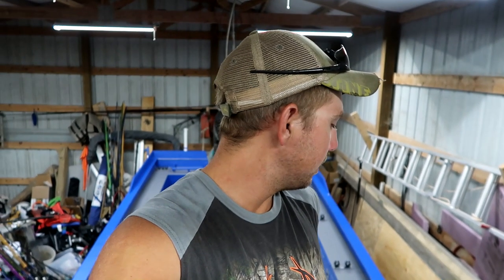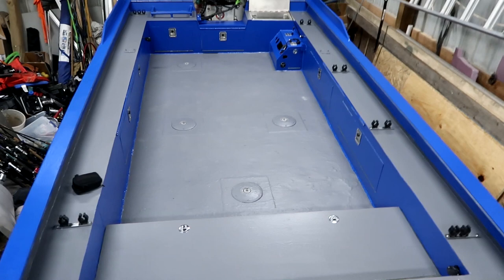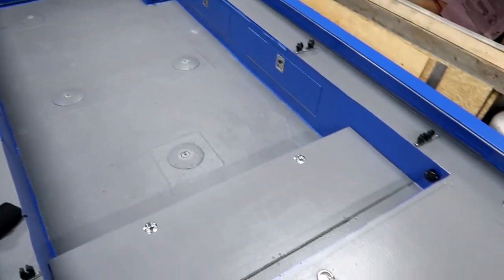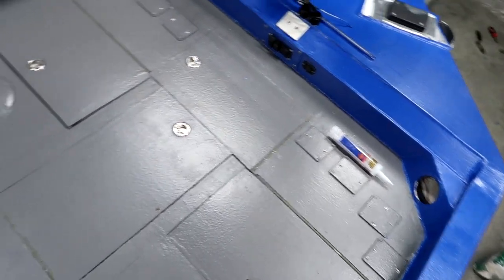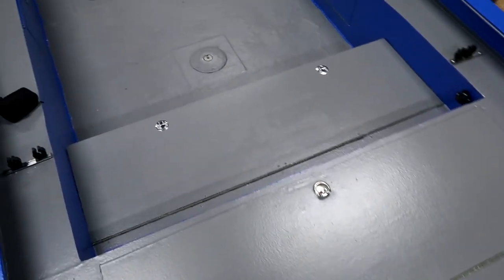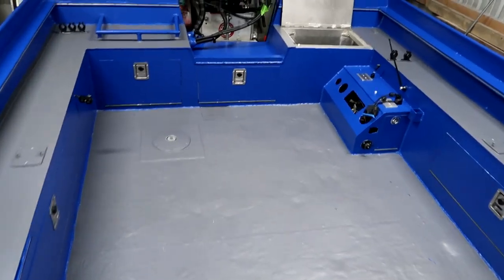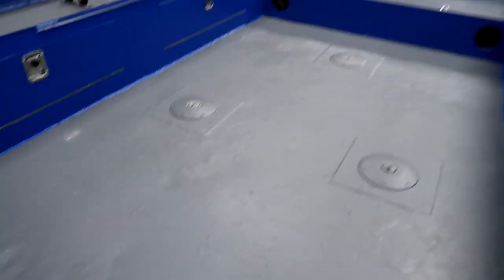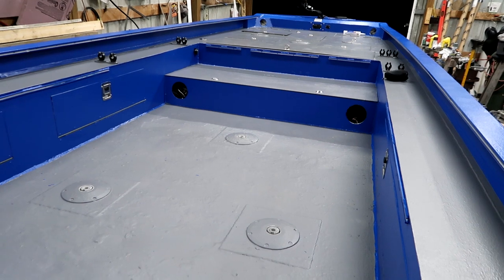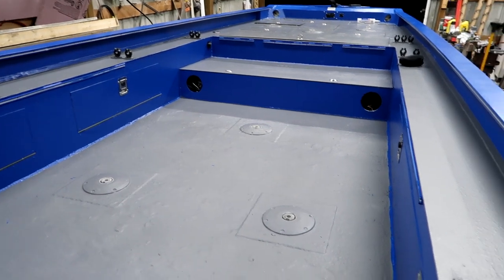All right guys, the boat is coated! Check that out — doesn't that look different? It really, really changed the appearance of this boat. It's like night and day. I guess you could say it kind of took the homemade look out of it — it really looks like something now. Very happy with how everything turned out, very happy with the product.